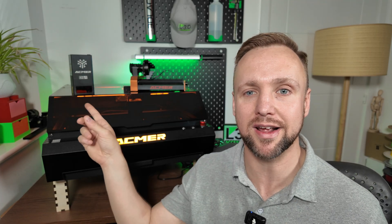The machine came with the 2-in-1 laser module — that is a 2-watt infrared module and a 10-watt diode — but I've also got the 48-watt module, which you can see behind me right there. They also sent me the M4 rotary tool, so I'll be putting that through its paces.